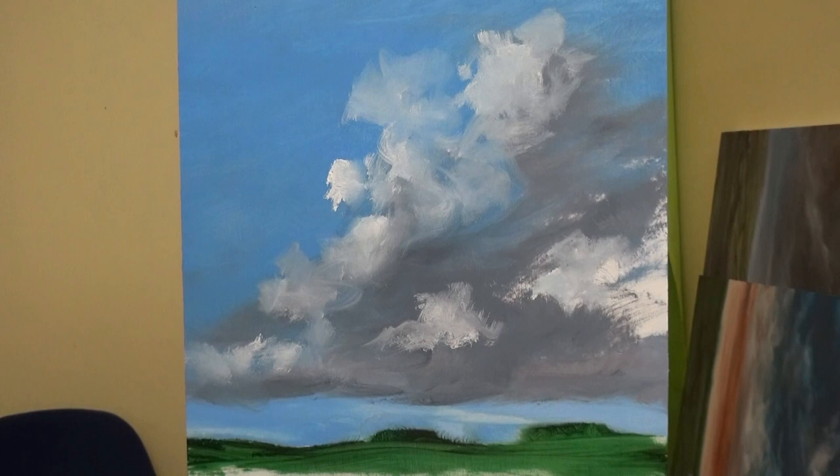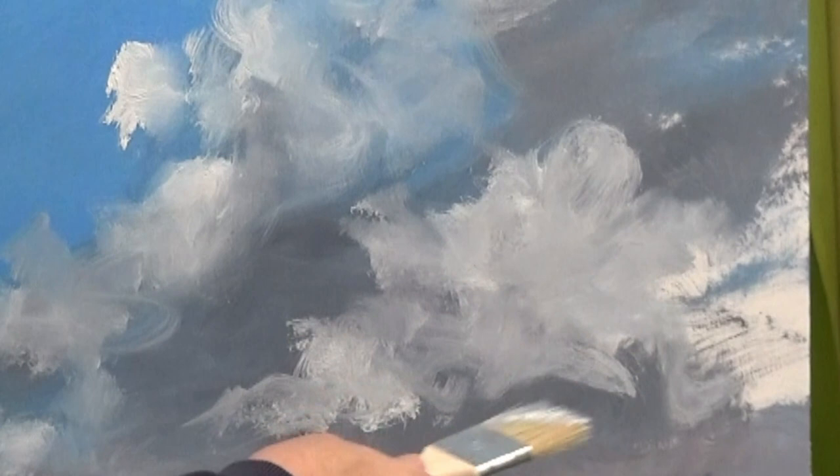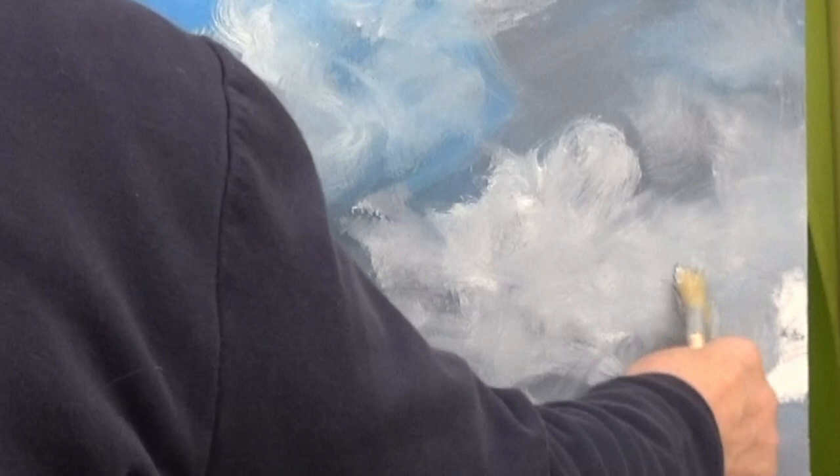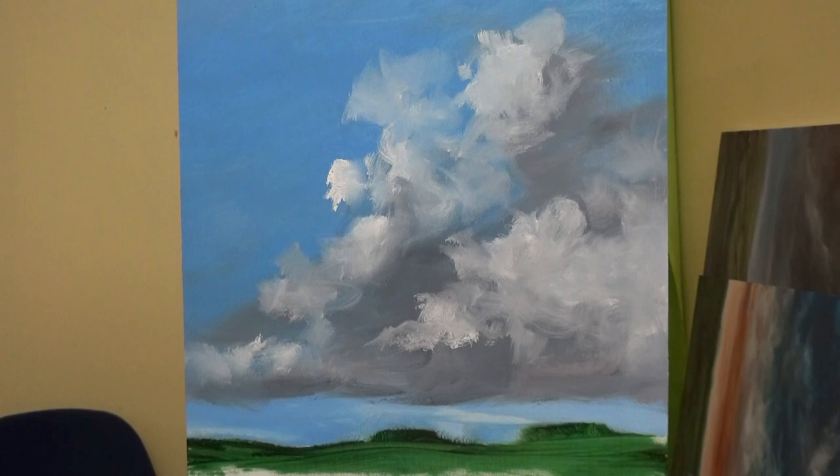If I carefully place some white on this painting there's a danger it could look boring and static with no movement. Whereas if I do something like this — even flicking off bristles that are really ticking me off — getting a bristle off can actually make the painting look interesting. Do they look like clouds in motion?